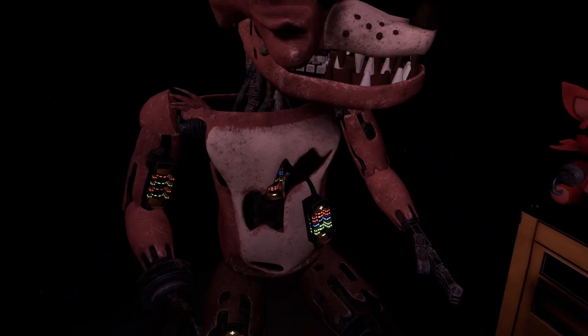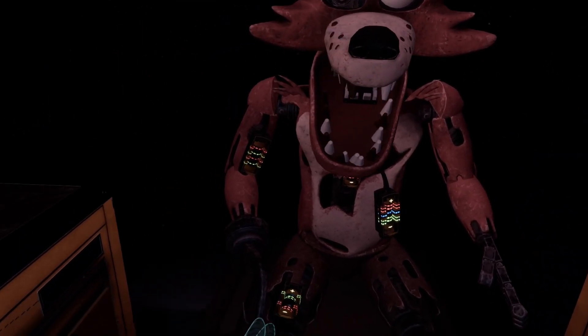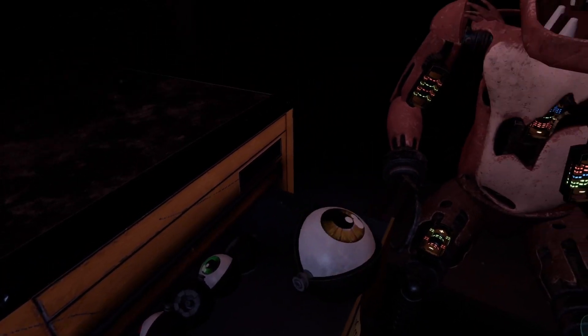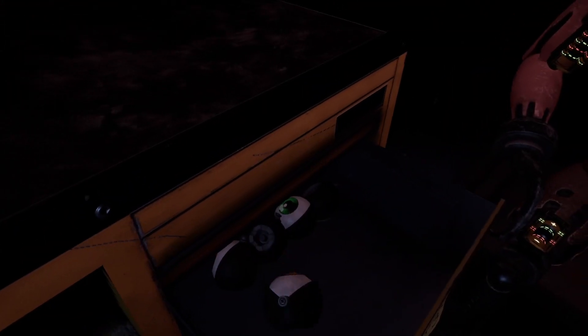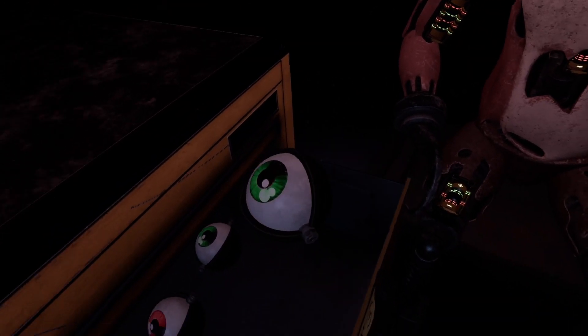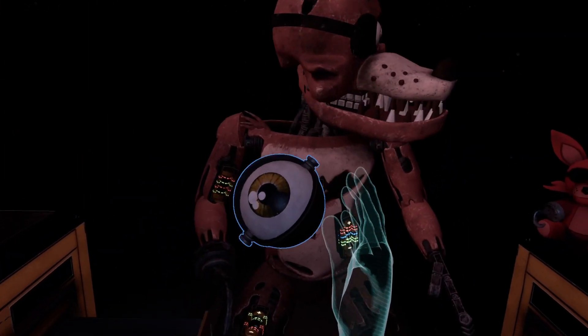Hey, take that! Good job. Retrieve Foxy's eye from drawer number three. When Foxy's eye patch is fully open, place the eye back into his eye socket. Which one? Which eye? This one? The yellow one, I'm guessing.